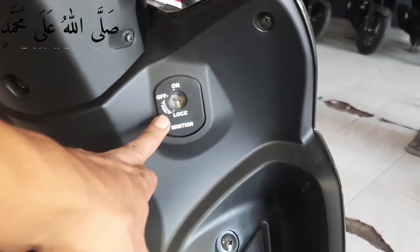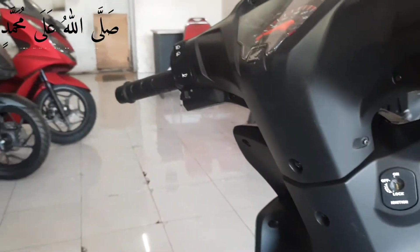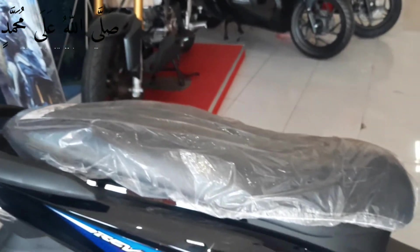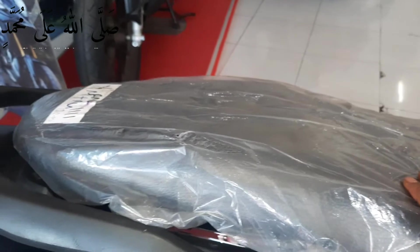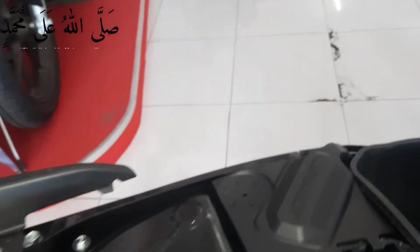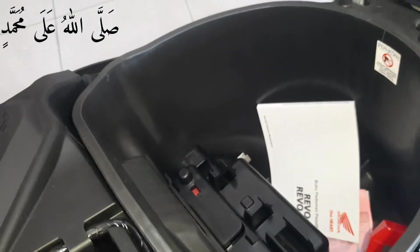Ini untuk kuncinya sendiri menggunakan kunci biasa disini, tidak menggunakan remote. Ini tampilan pada jog. Untuk tampilan pada dalam jog sendiri kita lihat cukup besar dan dalam disini.